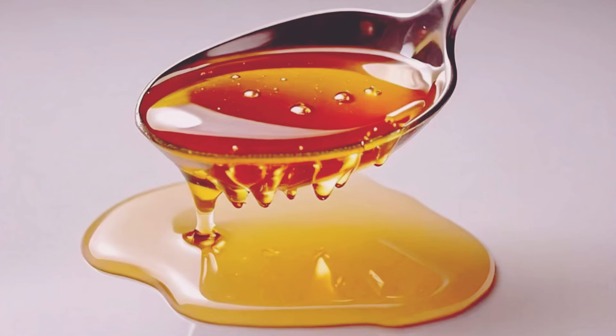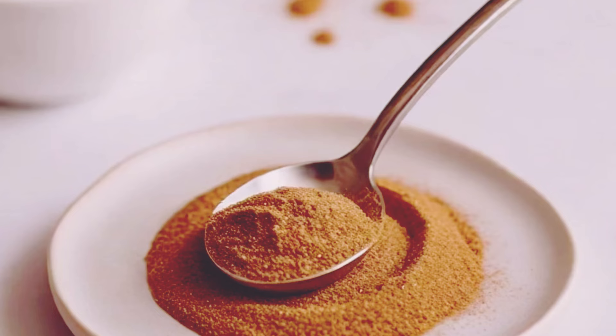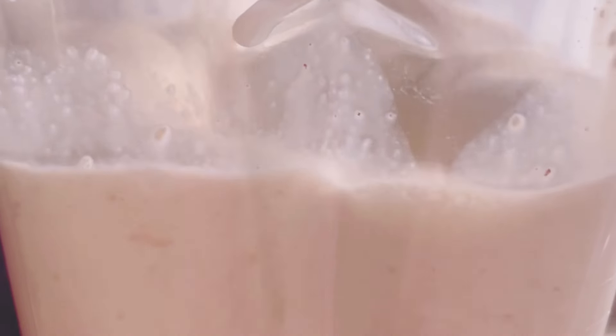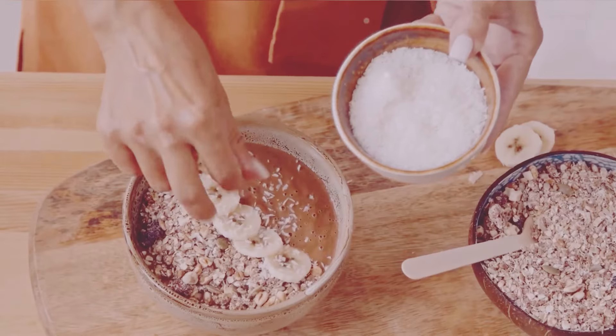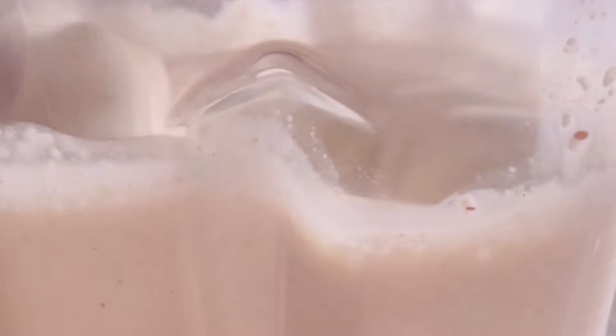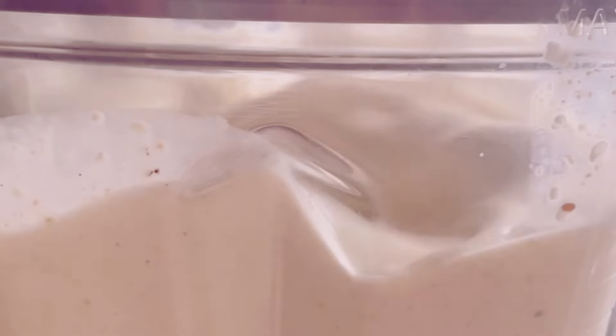Sweeten things up with two teaspoons of honey. Honey is a natural sweetener with antibacterial properties — it's nature's candy and adds just the right amount of sweetness. If you prefer, you can substitute honey with maple syrup or agave nectar. And here's the magic touch: a quarter teaspoon of ground cinnamon. Cinnamon not only adds a warm, spicy flavor, but also has anti-inflammatory properties and can help regulate blood sugar levels, making it a great addition to any meal. Trust me, you don't want to skip this — the combination of banana and cinnamon is simply irresistible.